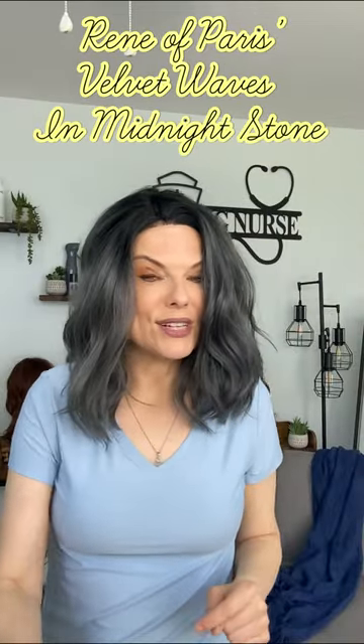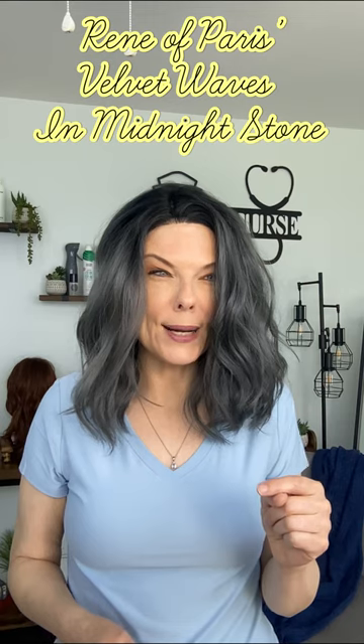Alright, so this is Renea Paris' Velvet Waves in the color Midnight Stone. Now the thing is, this is one of those pieces where the stock photo does nothing for the piece. There are so many things that you can do with this wig — seriously, so many things. It is super versatile, very stylable.